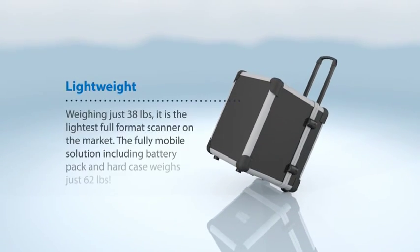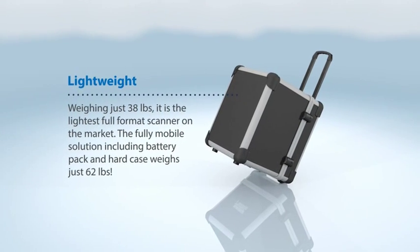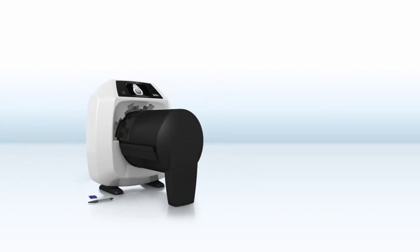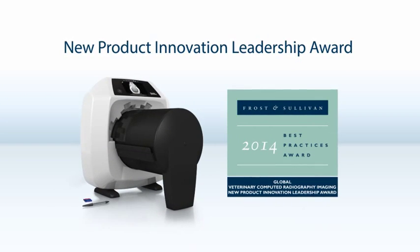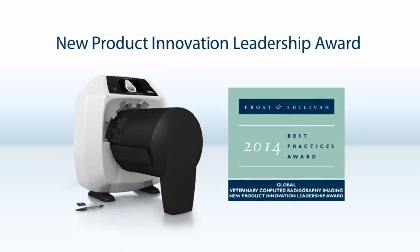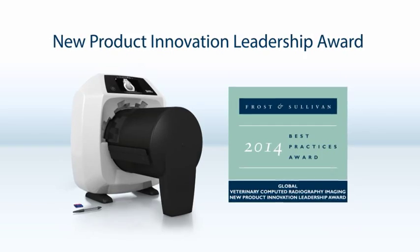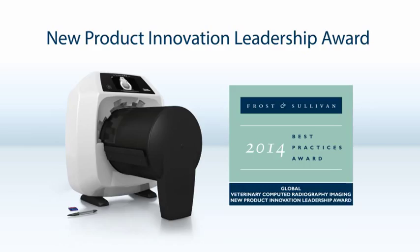The ScanX Pro is easily transported and weighs only 38 pounds. ScanX is a Frost & Sullivan New Product Innovation Leadership Award winner. The worldwide industry analyst noted the ScanX Pro's unique dual focus technology for perfect diagnosable full-body and intraoral images that no other system can match in performance.